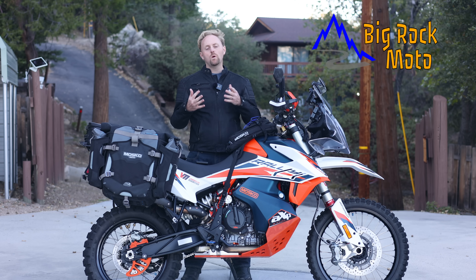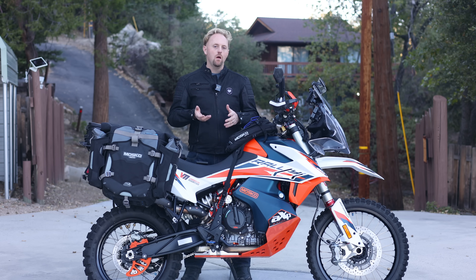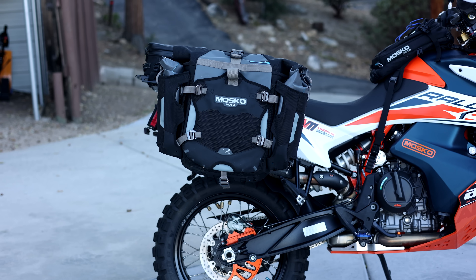Hello everyone, my name is Ian and you're watching Big Rock Moto, your home for the most detailed motorcycle content on the net. Thank you so much for tuning in today, and if you're new here I hope you'll consider subscribing if you like this content.